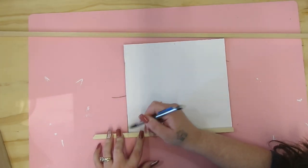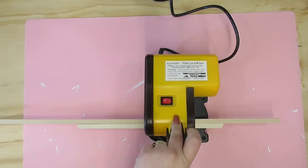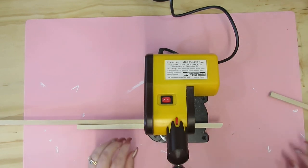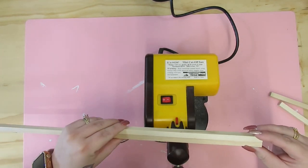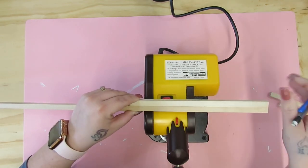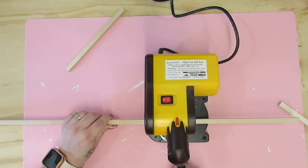Once I had that cut out, I take my square dowels, which are also in my Amazon Favorites. I measure out a frame and then I take my mini miter saw, which is in my Amazon storefront, and I cut those out. I love this little mini saw because it's so easy to pull out real quick, cut these down, and put it back. You can use it right on your desktop and it really doesn't make very much dust. I can cut two of these at a time, so I cut them down and then I measured and cut the remaining pieces.